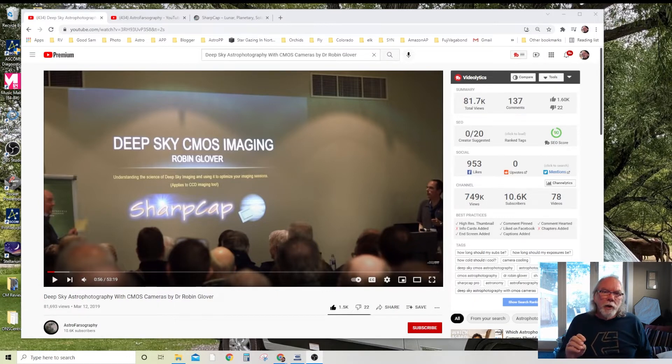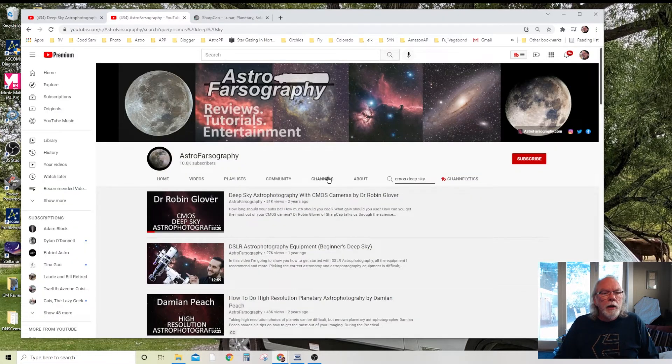Each of these cameras have read noise, shot noise, and thermal noise. I found this presentation by Dr. Robin Glover very informative — it's really going to help me gain confidence in how I'm setting my exposure time. I'm shooting monochrome with filters, so this is the first official video I'm putting in my recommended list. I want to thank AstroFarzography — and apologize for not saying it correctly — for hosting the content and making it available to us.